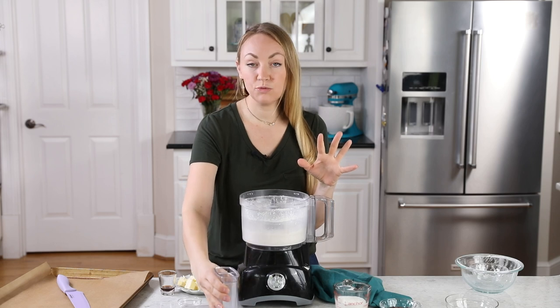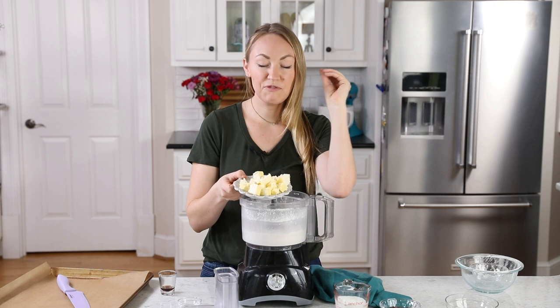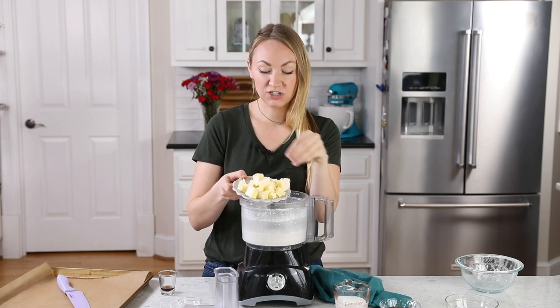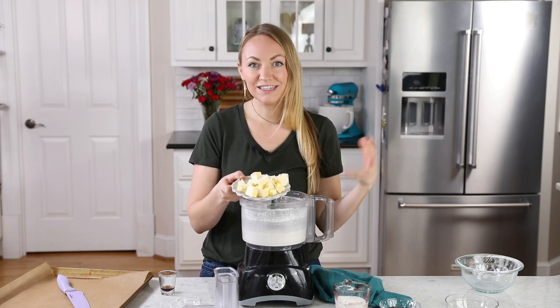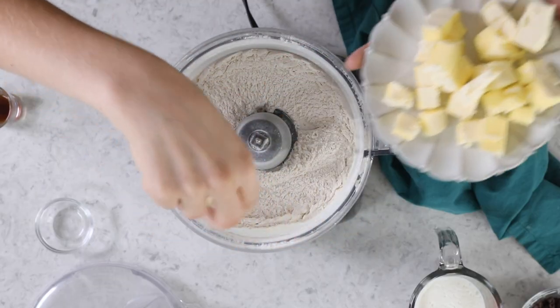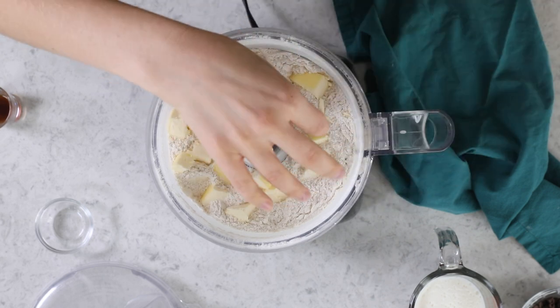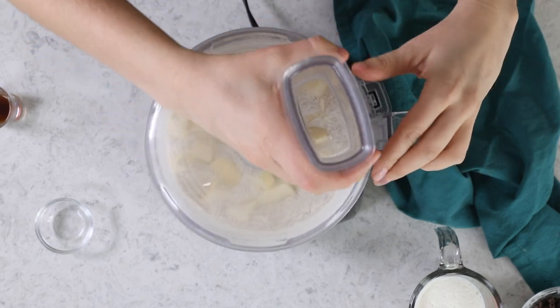The next thing you're going to need is one half cup of unsalted butter — not just any butter though. This needs to be very, very cold butter. What I do is I'll usually cut up mine into cubes, and then I'll pop it in the freezer while I prepare the rest of my ingredients. I like to let it chill for at least 10-15 minutes before I use it. So we're just going to scatter this over the surface of our flour mixture. We're going to pulse everything again until the butter is mostly worked into the flour mixture.